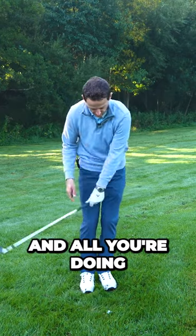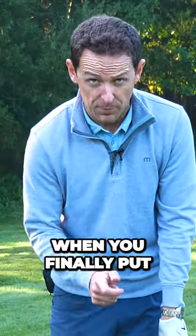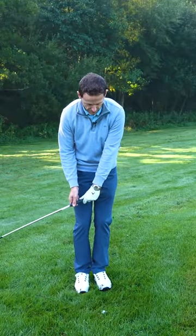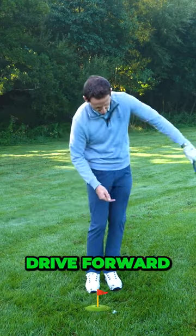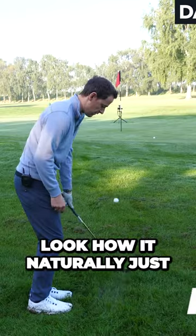Let it relax and all you're doing, try to feel what both hands need to do when you finally put them both together. Allow the club to go up, fall down on that ball, not look, drive forward. Look how it naturally just pops up.